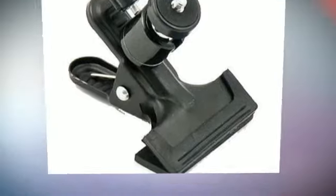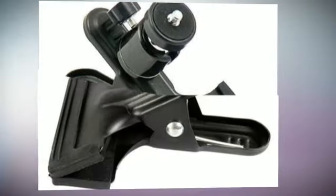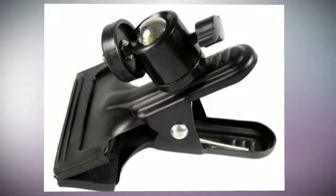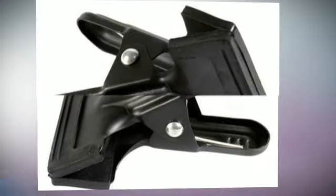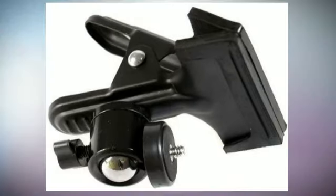Cowboy Studio Clamps are a great addition to any studio. From stretching Molson or attaching an external flash to a stand, our clamps provide multiple uses in your studio. It features clamps onto light stands, background support, and boom arms.